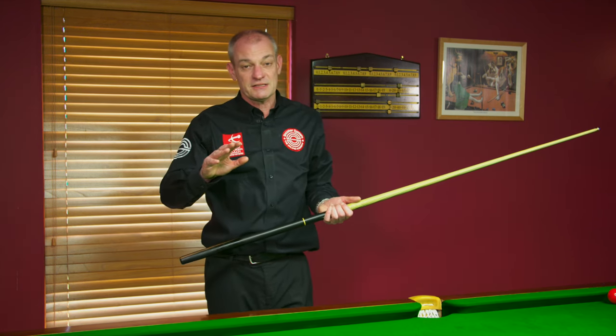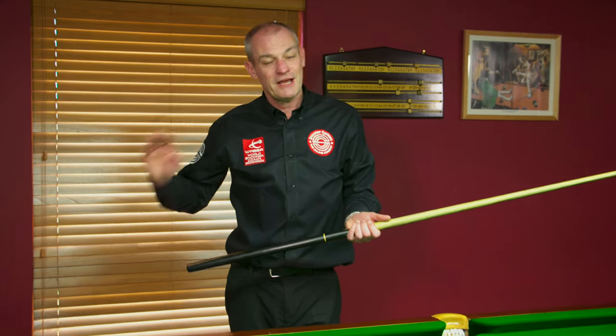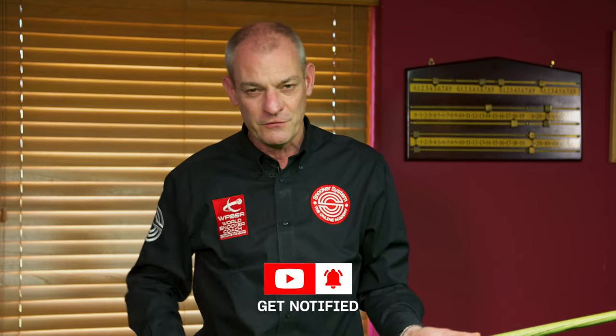If you want to learn how to play this game to the real best of your ability, head over to snookersystem.com where we have an extensive course taking you through from the basics and essential techniques, all the way through to advanced break building and even the mental side of the game. It is the first online academy of its type and we'd love to see you over there. Check back in with us at our YouTube channel for more hints and tips because we've got a load coming down the line and we'll see you very soon.